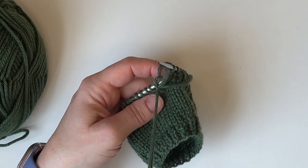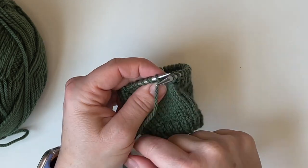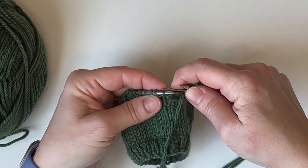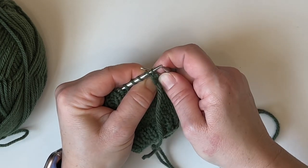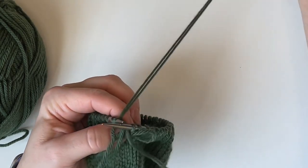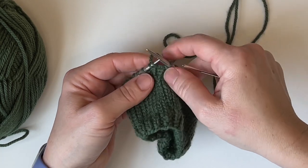To set it up, we're going to work these first two stitches by purling into the first stitch and leaving that on — pull it nice and snug, you'll be glad you did later on. Then after that, bring our needle to the back, up through between those two stitches, and then through the second stitch, which is a purl stitch, as if to knit. Pull the yarn on through, keeping them nice and snug. Now we're ready to start.